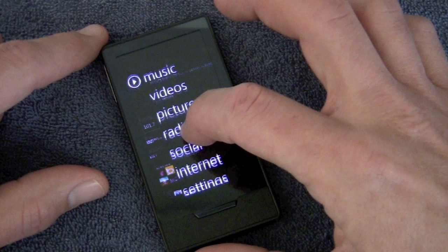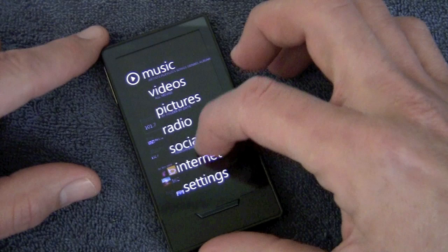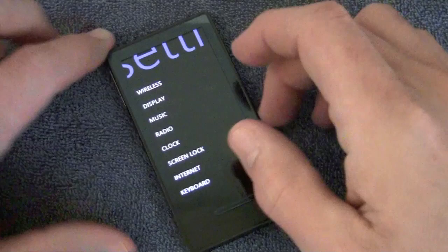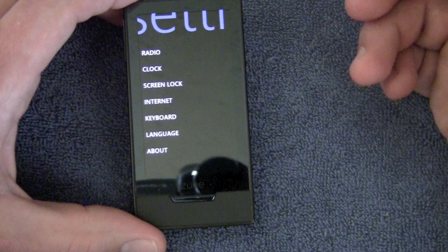Then you have your social hub with all your friends and stuff. And then you have your internet browser, which is meh — it's an okay browser, nothing fancy, nothing to write home about. Mobile Safari is infinitely better. Then you have your settings menu, which is very simple — you can set your wireless, display, music, sound, clock, and all that sort of stuff. Pretty basic as far as the UI goes, but as you can see it is very zippy — when you click on something it opens up immediately.